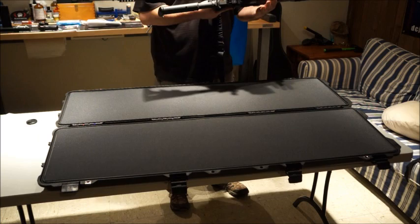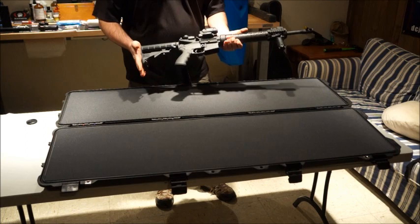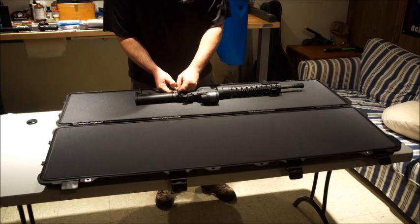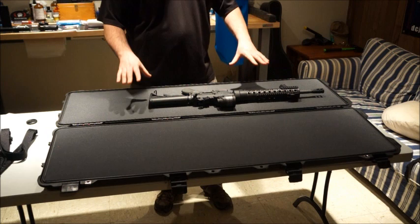We've got two AR-15s. I've already got the bolt locked back — I'm going to inspect it, no magazine. First thing is to make sure sights are folded down. If you have a collapsible stock, make sure it's all the way collapsed — that'll give you more room in the case. Also go ahead and take any harnesses off. I'm going to take the single point harness off. This is the first rifle we'll lay out.